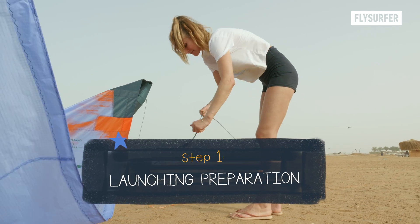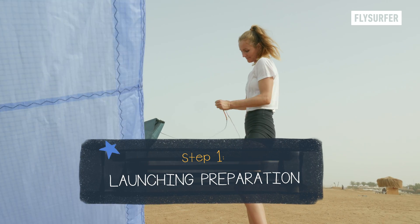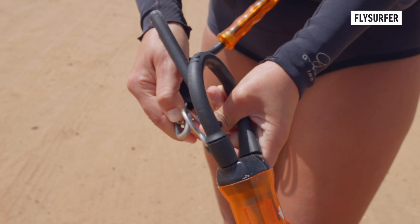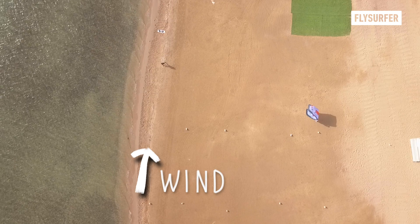Check your gear one more time after setting it up. Make sure lines are untangled and the kite is properly inflated. Only connect with your safety leash and, while keeping your hands off the bar, walk upwind — if possible with extended lines.